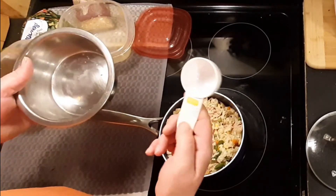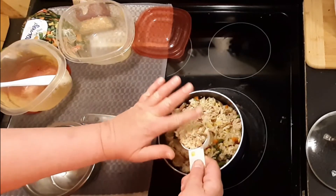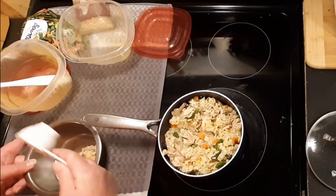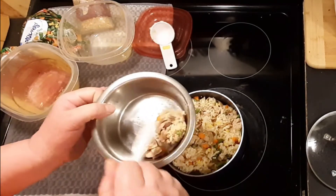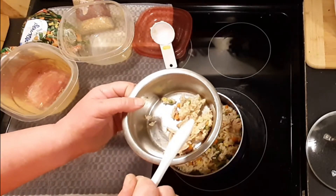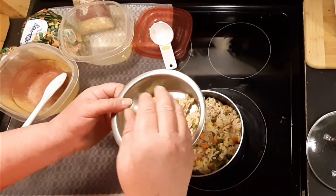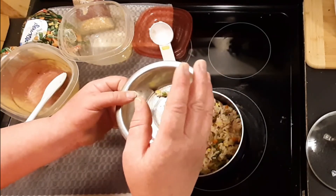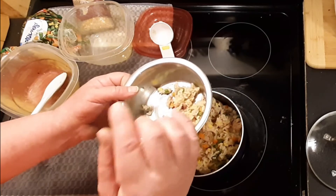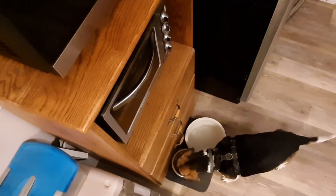I gave him one scoop — it's a quarter cup, level. I gave him one scoop in the morning mixed with dry dog food. I'm keeping this separate for now so you can actually see him eat it and know he likes it. Pumpkin's getting hard to find unless you want to pay an ungodly amount, so I'm using canned yams or canned sweet potatoes, whatever you want to call them — he seems to be enjoying those too. Let's go ahead and give him this so you can see how much he likes it.